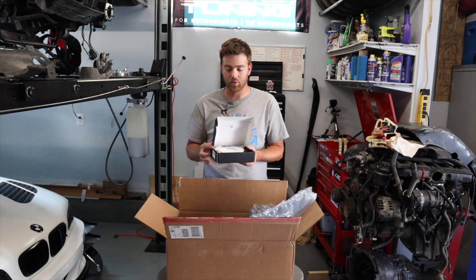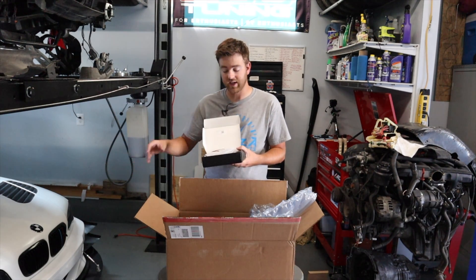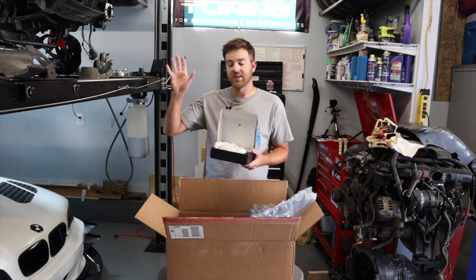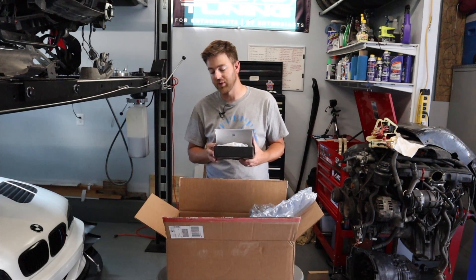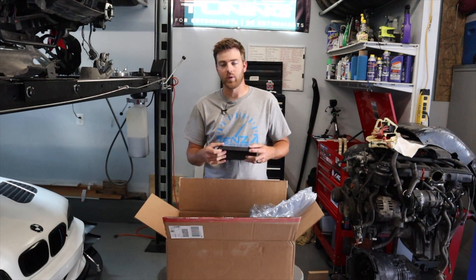Here are some iJDM halo rings. These are the exact same ones that you see on the 330 CI race car. We'll be putting these in the stock housings. We have the xenon projector lenses in this M3, so we'll just be pulling those apart and building them the way that we want.